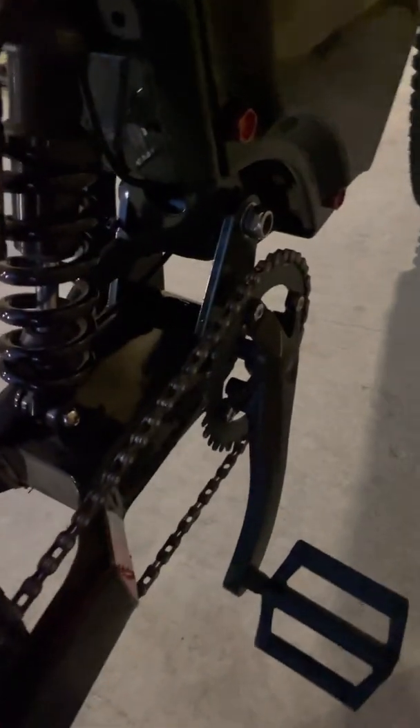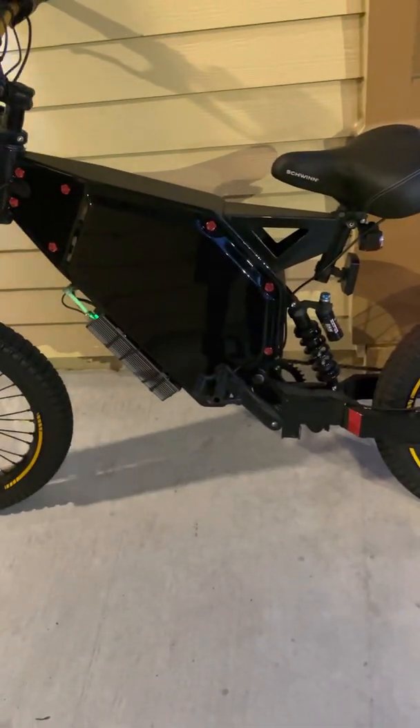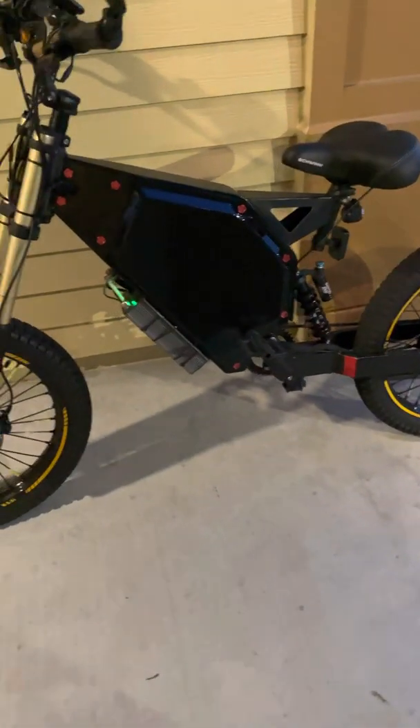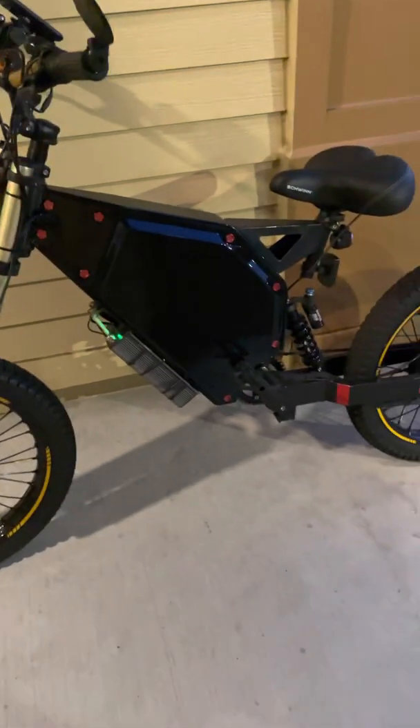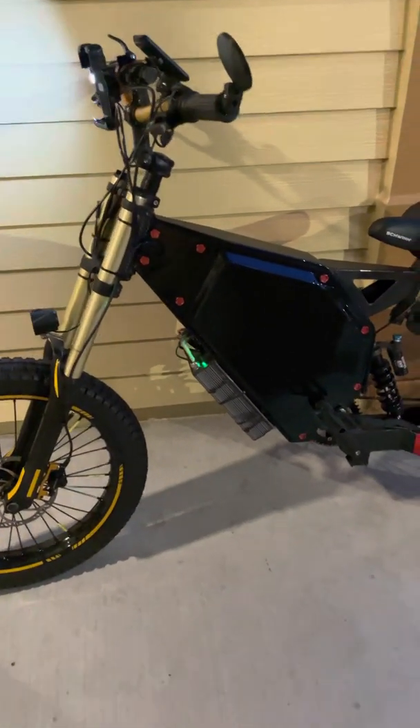All the pedals I just bought separately. The crank I bought separately, the chain I bought separately. This seat I think I bought at Walmart for like $30. All these parts I ordered from different websites like eBay, Amazon, Alibaba, and AliExpress. I bought everything separately for the reason I just told you.